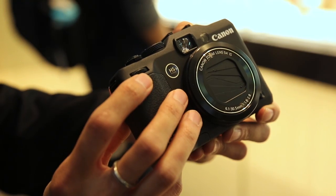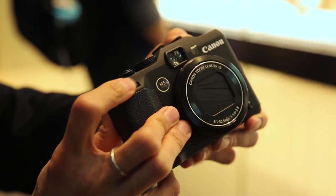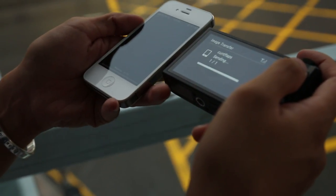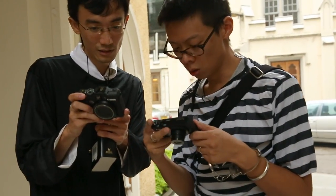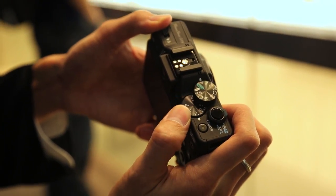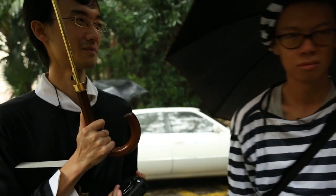Both cameras have their own raison d'être, although I still think that the G15 is questionable. The S110 is still relevant because it's small, easy to use, has some neat features, and it takes decent enough photos. The G15 is priced not too much below the G1X and quite a bit above the S110, making me think that even though it's aimed at enthusiasts, enthusiasts would prefer the larger sensor of the G1X.